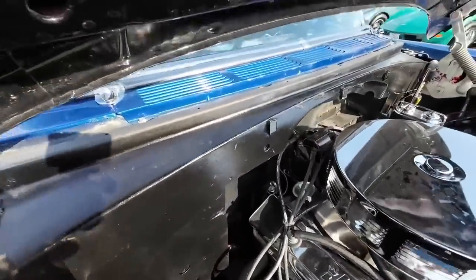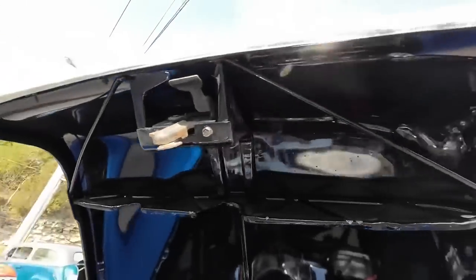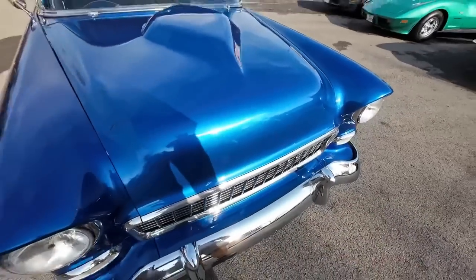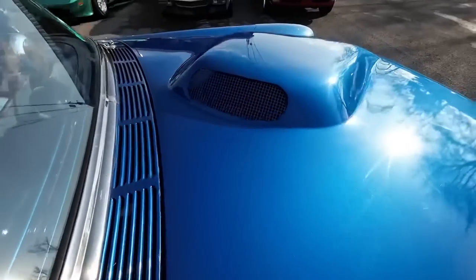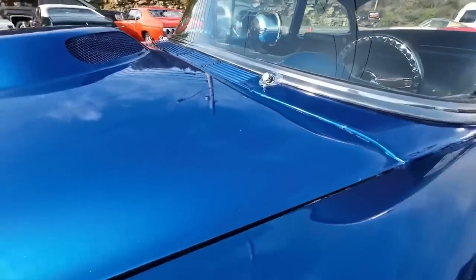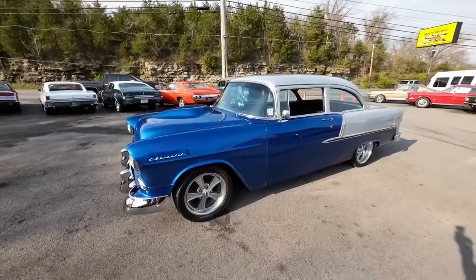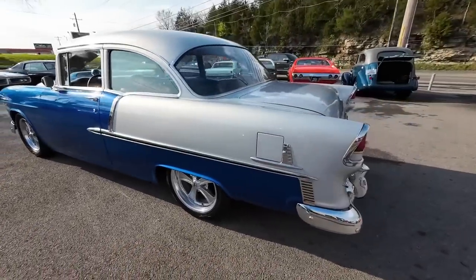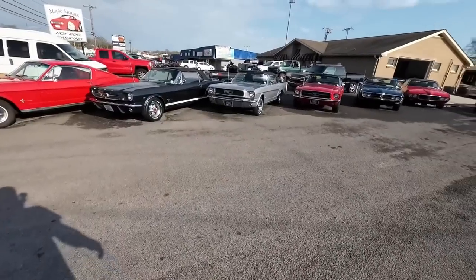Real clean up under the hood. Coming down with it, shuts decent. Little chips on the edge there, light scratch up here on top. Guys, I appreciate you watching. If you're new to the channel, hit subscribe and share that video. maplemotors.com is our website — that's where you'll get shipping, financing, detailed pictures, and all of our rides. Definitely check every Monday if you want to be first. Thanks guys, see you later.